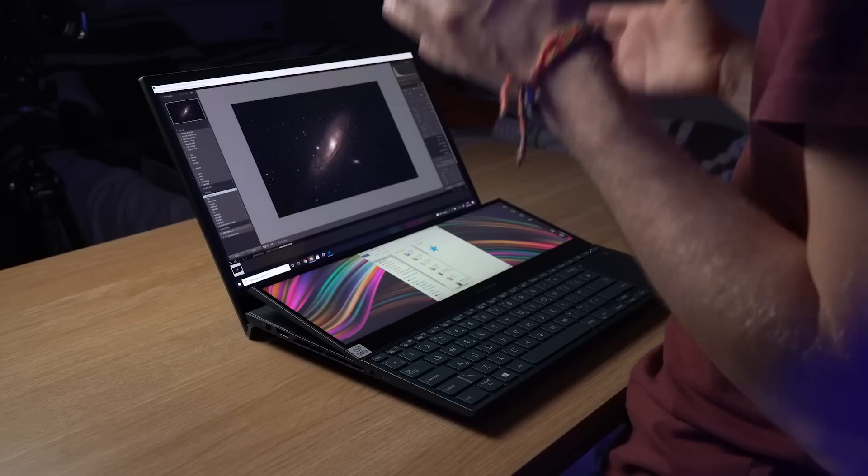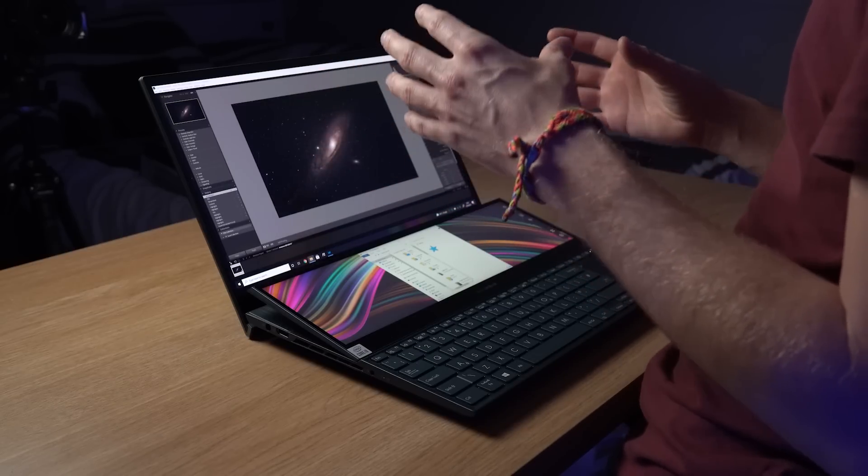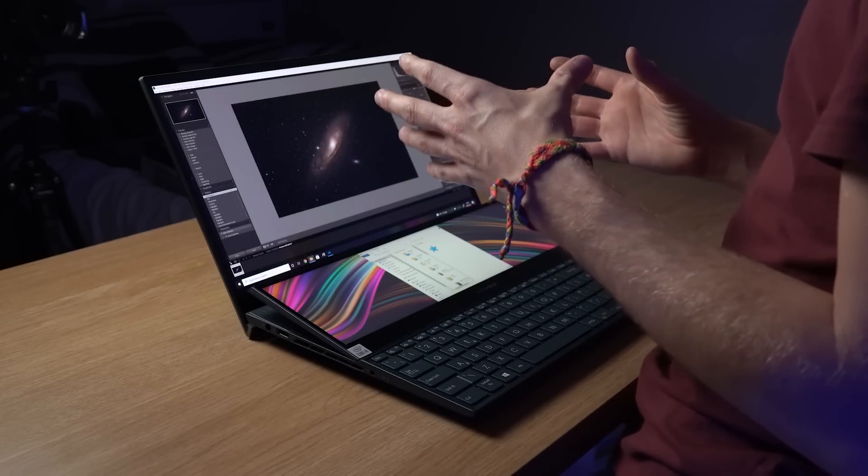I was incredibly surprised at how color accurate this screen is. I've been comparing it to my professionally calibrated editing monitor, and the colors are almost perfectly the same — you really have to look for it to see a difference. It's easily the most color accurate laptop I've ever had straight out of the box. And perhaps the biggest difference is that because of the OLED technology, the blacks are so much deeper — they are really black, which is awesome because as an astrophotographer, a lot of my images are quite dark and have a lot of black areas, so it really helps to maintain good contrast in those areas.